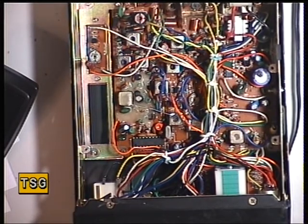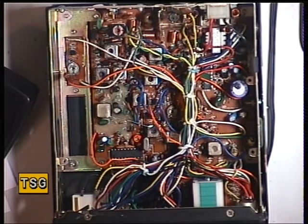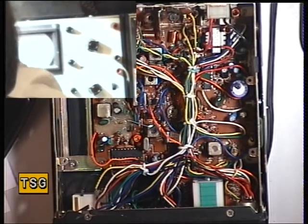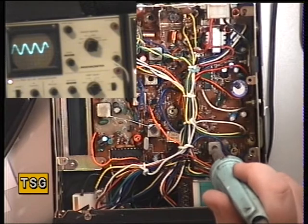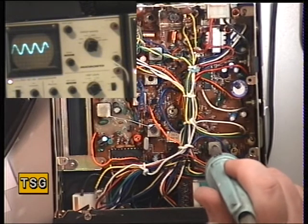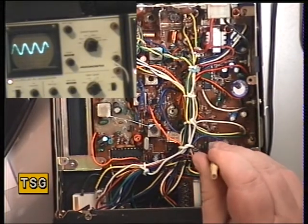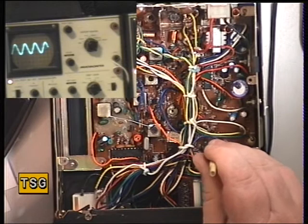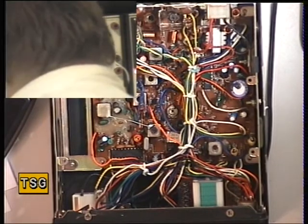We'll set the detector now. The detector has wax in it on this particular one. What we'll do is switch the other oscilloscope on, then attack it with the soldering iron. Just move that light out of the way - we're looking for maximum possible audio. Despite the wax being in there, there was some improvement gained.